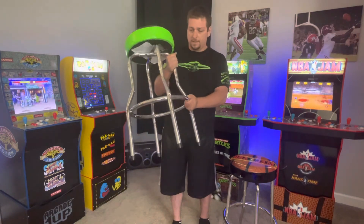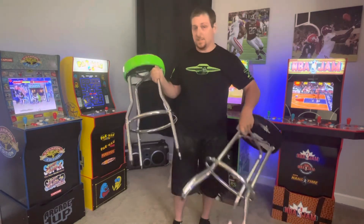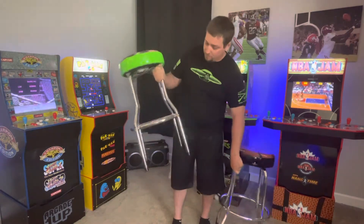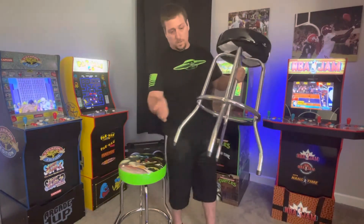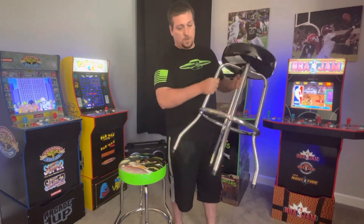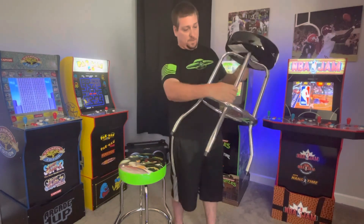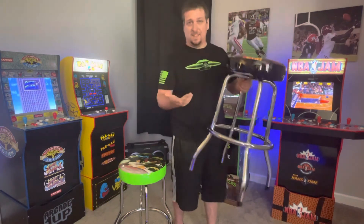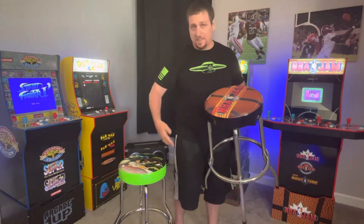Going more into the differences — the bar, the circle, the stabilizer piece — is on the inside of the Gen 1's. On the Gen 2 it's on the outside. The Gen 2 is not adjustable; it's pretty much one size fits all, which is fine with me. I'm taller, and most people playing these are adults. I've got a five-year-old and she climbs up on here no problem.